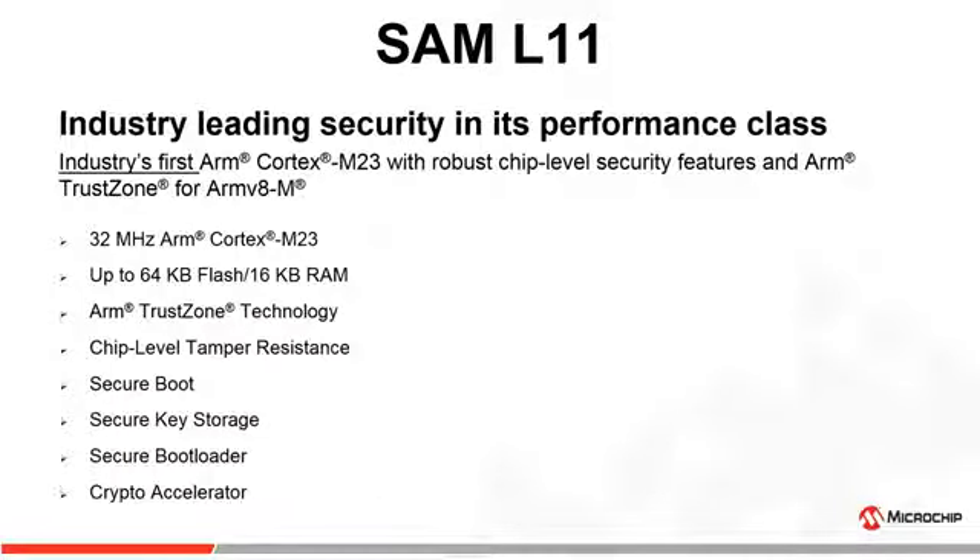SAM L11 offers industry-leading security in its performance class. It is the industry's first ARM Cortex-M23 MCU with robust chip-level security and ARM TrustZone. It runs at 32 MHz with up to 64 KB flash and 16 KB SRAM.